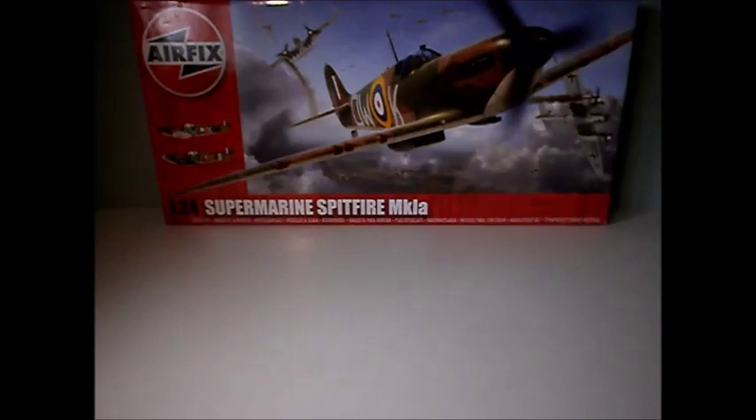Hello, it's Mr Great Models here. This is going to be an in-box review on the Airfix 1/24 scale Spitfire.